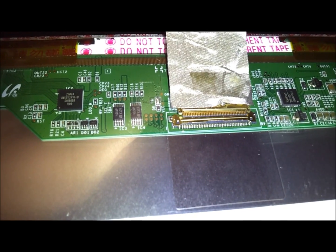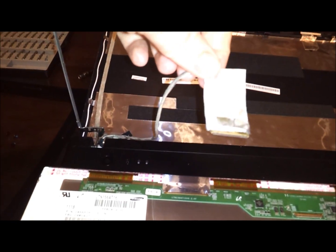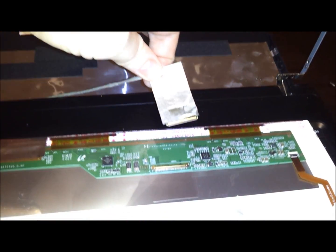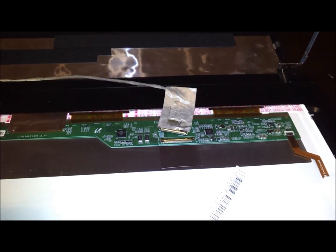Now your old screen is free from the computer. This connector of course goes into your new screen. I got this screen from laptopscreen.com — a very popular site that has just about every screen you could imagine for any laptop. Just open it out of the box and you'll see it.